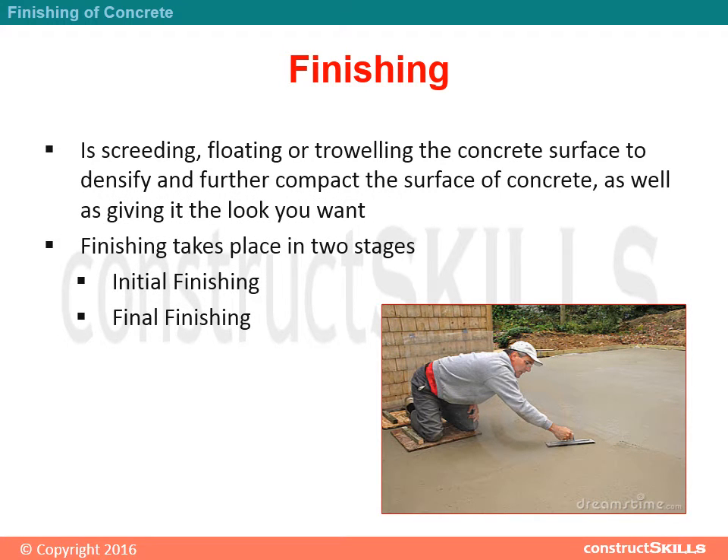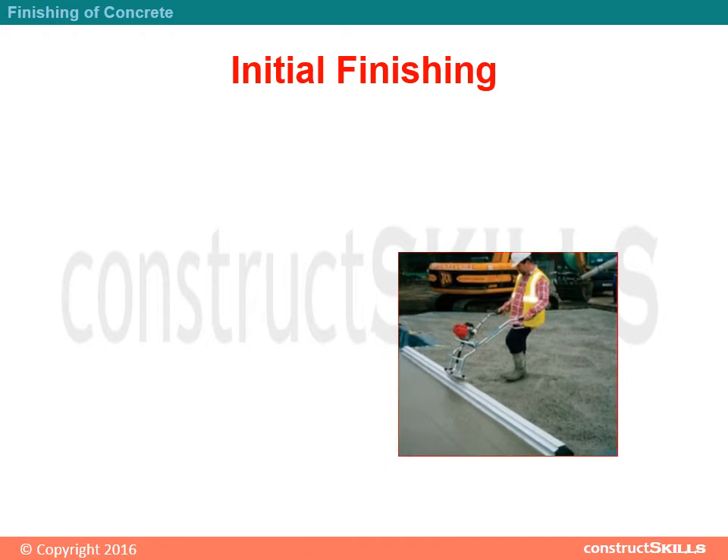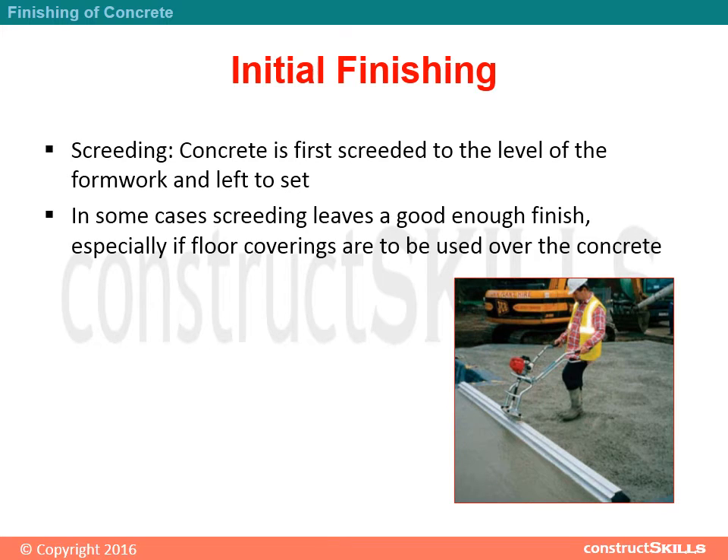Finishing takes place in two stages: initial finishing and final finishing. In initial finishing, concrete is first screeded to the level of the formwork and left to set. In some cases, screeding leaves a good enough finish, especially if floor coverings are to be used over the concrete.